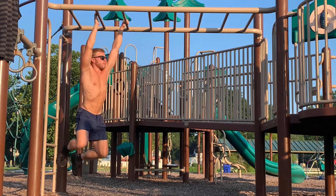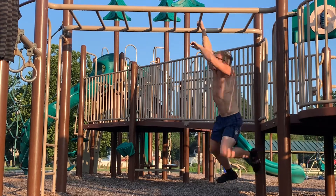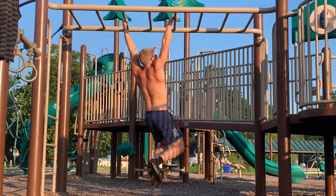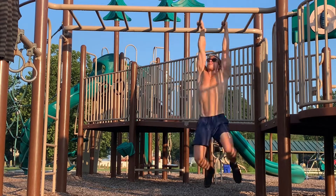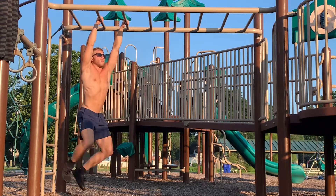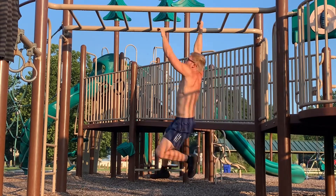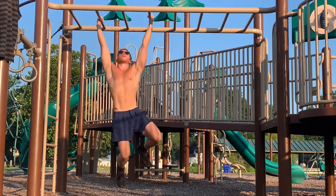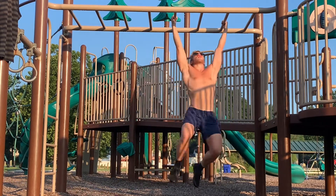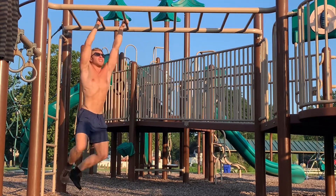One thing I've been really focusing on with the monkey bars is just being comfortable and aware of what my body's doing — trying to relax certain areas, really swing, feel the momentum, the breath, and all of the sensual awareness. I don't know if it's helping me push through barriers or increase my strength, but it's definitely improving my state of mind and the quality of my practice.